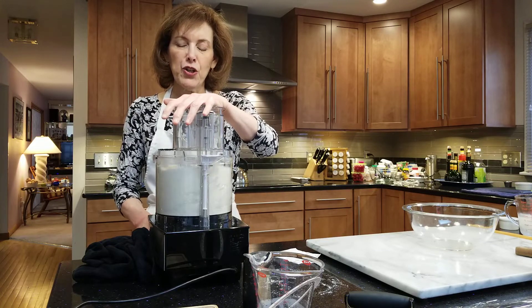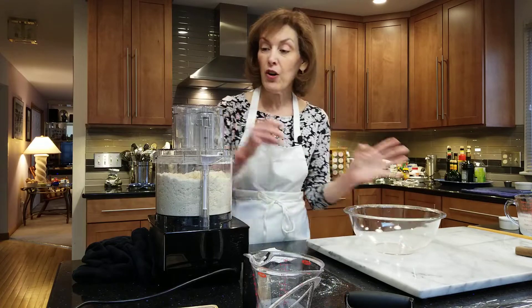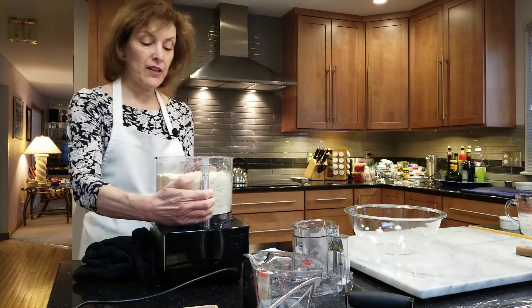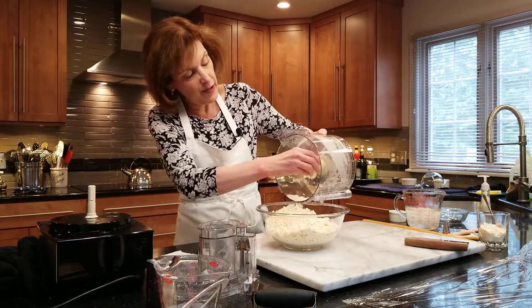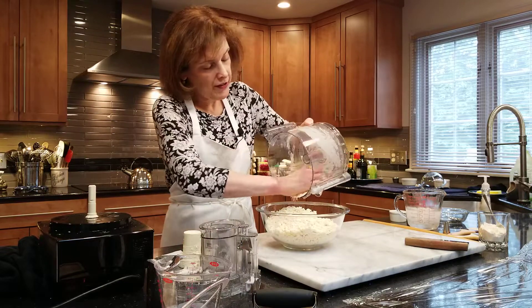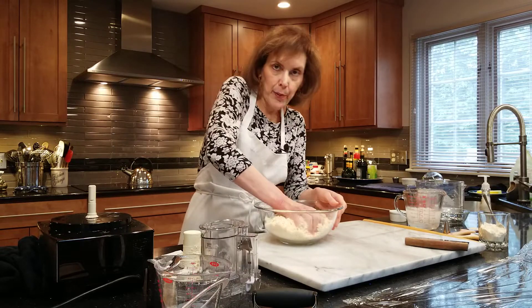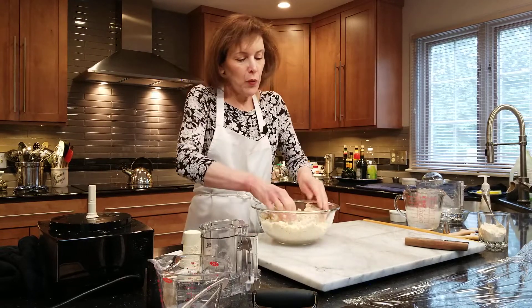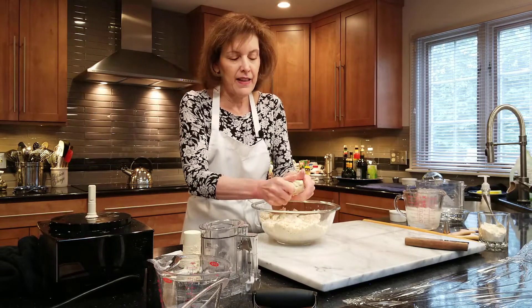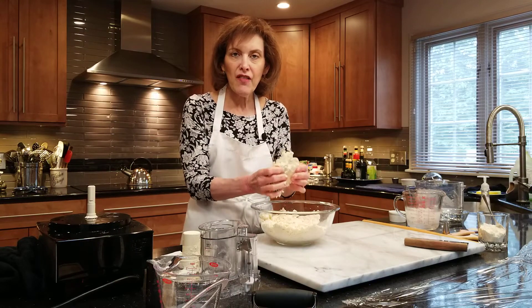We're just going to pulse a little bit until it comes together — maybe about eight or nine pulses, not too much. If it's very dry, I can add more water, but before deciding if it's too dry, I'm going to dump the entire amount of dough into my bowl. Make sure you hold your blade so you don't get that in the bowl. You're going to put it together with your hands — not kneading, just pushing and pushing. If you can pinch it and it holds together and doesn't fall apart, it has enough water. Don't add any more water.